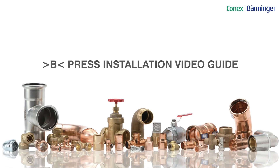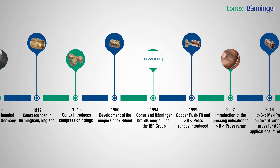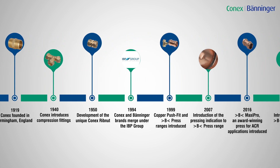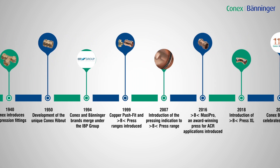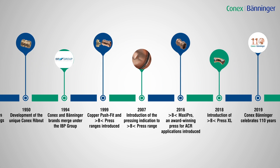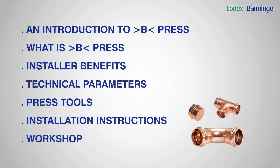Welcome to Konex Banager's B-Press installation video. With over 110 years of manufacturing excellence, B-Press is only one part of Konex Banager's extensive range of fittings for the HVAC industry, available from distributors and merchants nationwide. This video is designed to give you an overview of B-Press, the features and benefits, and to show the simplicity of how to complete a correct installation.